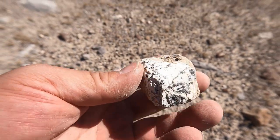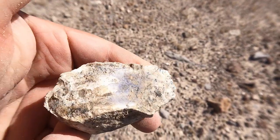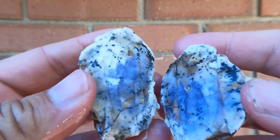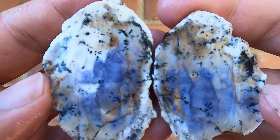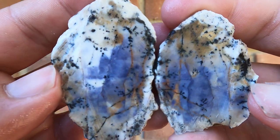Found this on the surface right there — saw that sticking out, flipped it over and I see a little purple in it. Here's this one cut open — not too bad, it's got purple. Some other things going on — some moss, dendrites. Cool.